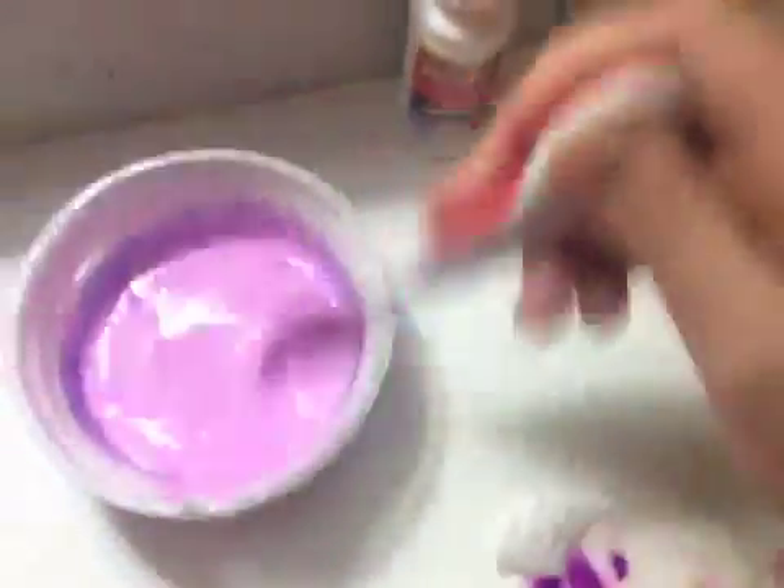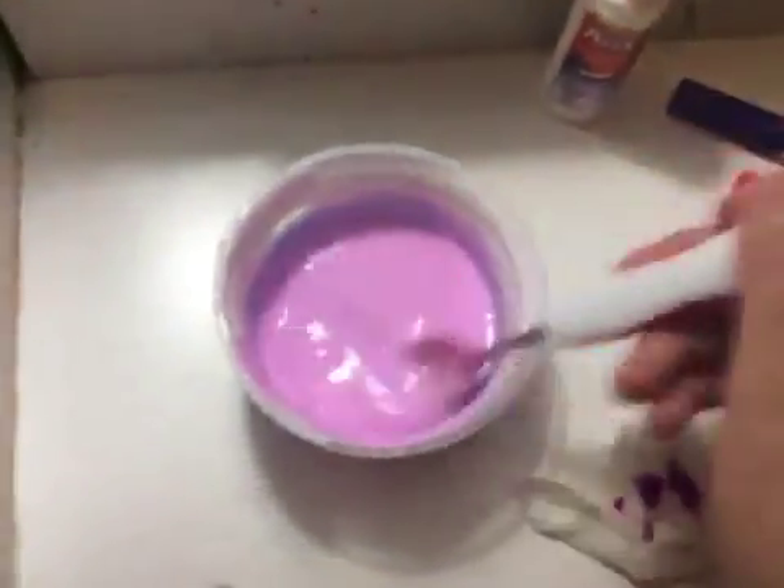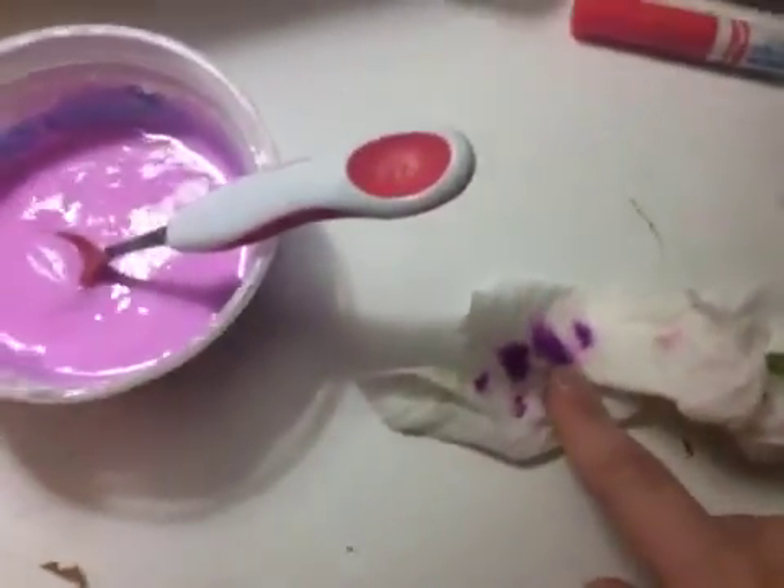It can be whatever color you want for medicine. This is going to be grape medicine and grape yogurt, so it's basically two in one. It's not showing up as grape as it should — that's basically the color of this. Very bright.